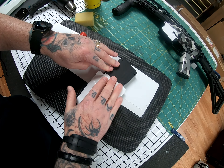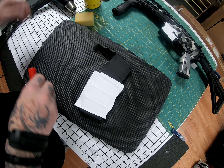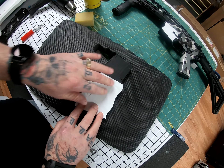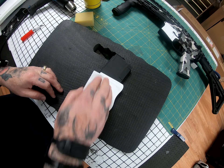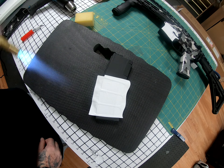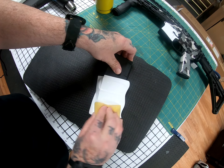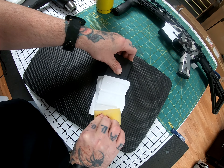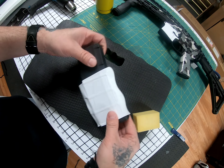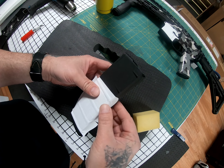You can kind of see it's already conforming to the shape of the magazine. Give a little bit of heat, then use your sponge to get in all those little corners and grooves that your fingers won't allow.